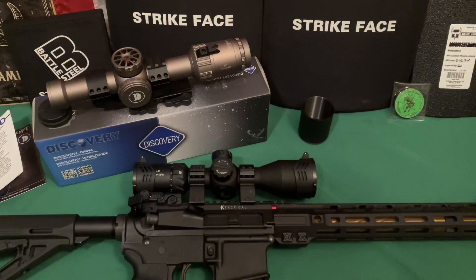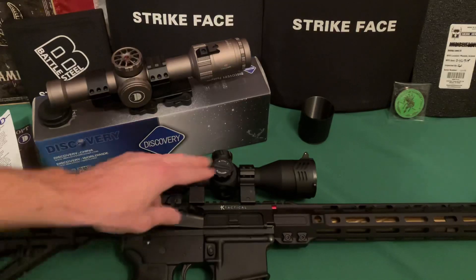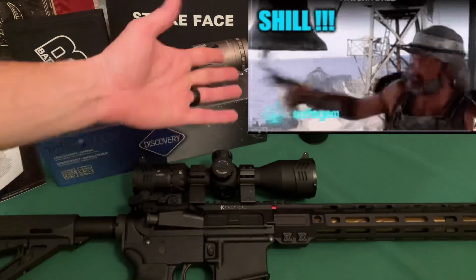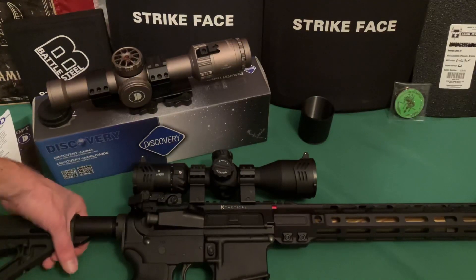I prefer first focal plane, but they're generally always more expensive than second focal plane scopes — and that's where this one shines. Full disclosure: they sent this to me and I didn't pay for it, but that doesn't influence what I say. I just figure I'd throw it out there.